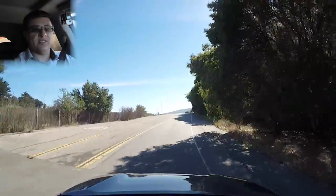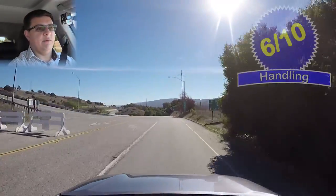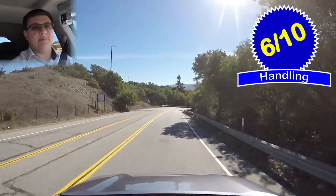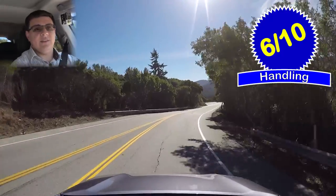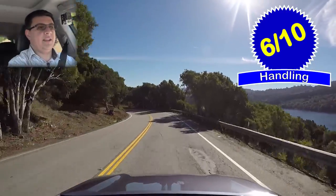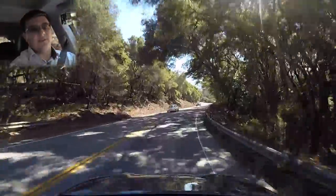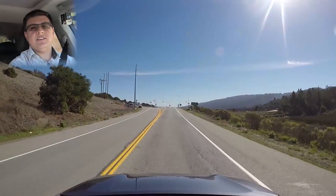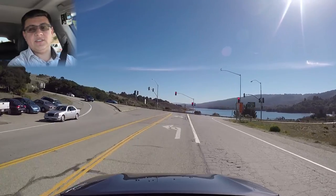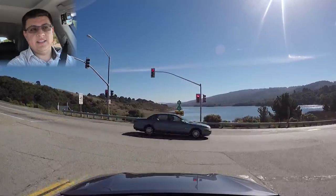There is a price to pay for all this fuel economy, and that is handling—coming in around 6 out of 10 points. Handling has never really been the RX's forte, and the hybrid is a little softer and less grippy than other RX flavors, partly due to weight and tire choices. The steering is numb, as is pretty much every other luxury vehicle these days with electric power steering. The biggest difference is in grip—there's considerably less grip in the RX hybrid. Lexus's own smaller NX hybrid does get much better handling ratings.